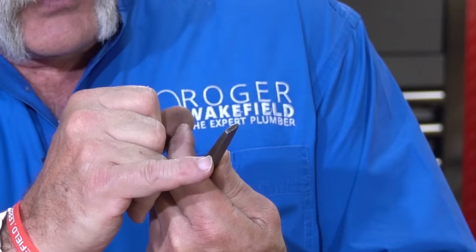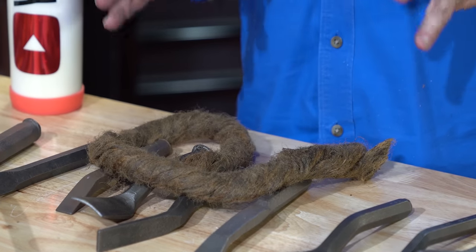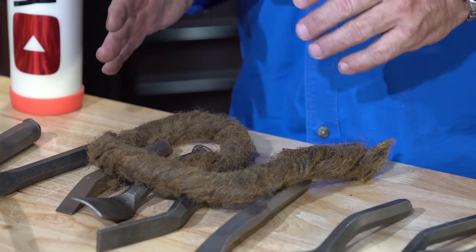Now, there'll be a couple of plumbers that tell you it only really takes an inside and an outside and a yarning iron. The yarning iron we used to have had a notch in it about an inch up, because you want to pack oakum — which, if you've never seen it, is this oily rope right here.